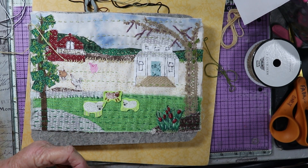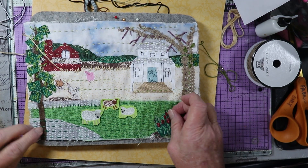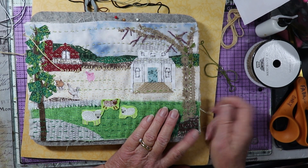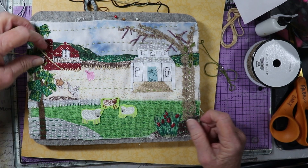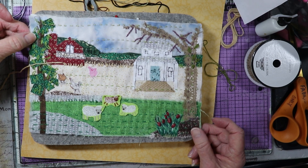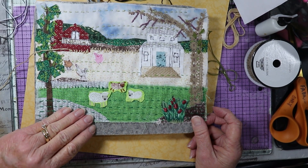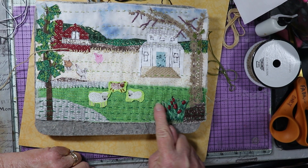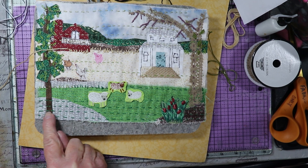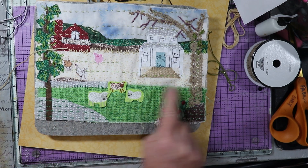You can sew down every single little edge if you want. I don't know if I'd recommend that because you probably wouldn't like this very much after you got finished, but as I've said before, it doesn't have to be perfect. Let's go over some of these stitches and I'll show you how I did them. Here you will see just the straight stitch, the running stitch, where you just go in and out with your thread and needle and sew kind of in rows across.